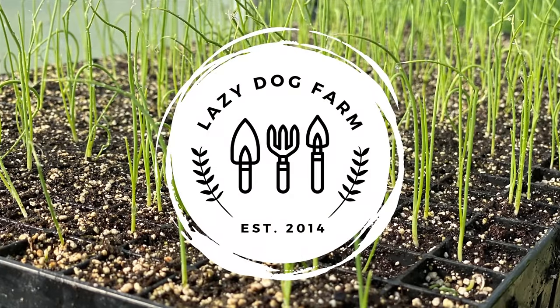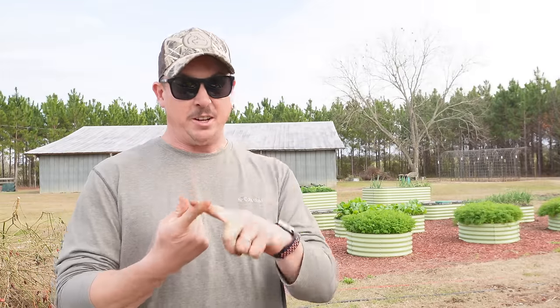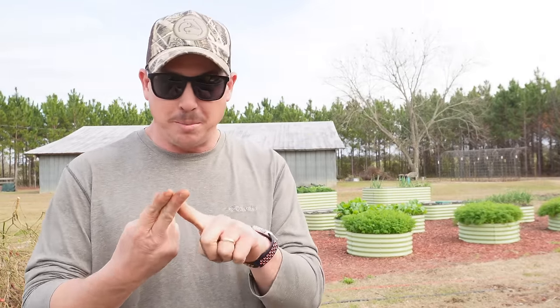So that begs the question: is it really worth it to cover crop in raised beds, or should we just leave that for the in-ground garden plots? What's up Lazy Dog fam, hope y'all are having an awesome day. It is Friday, December 22nd here in South Georgia, and today we're going to try to answer a couple of questions we've been getting a lot lately: can you do a cover crop in a raised bed, and should you do a cover crop in a raised bed?